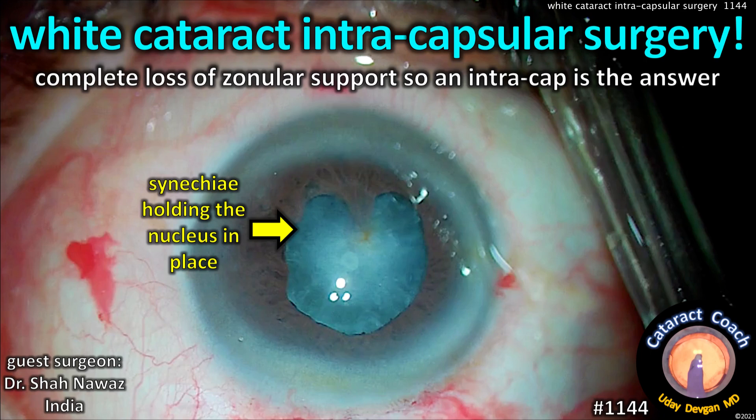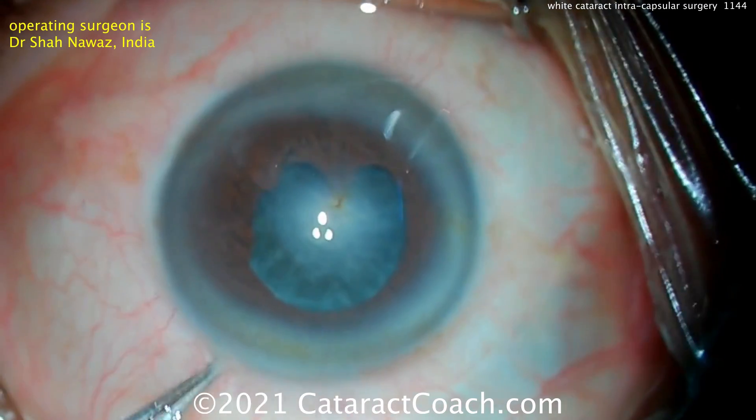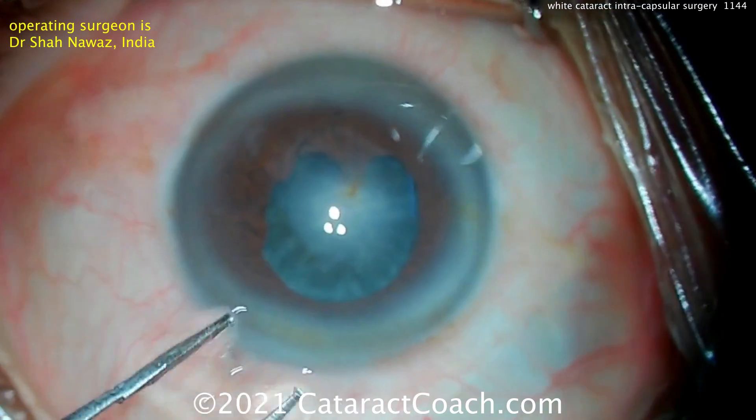CataractCoach.com. White cataract intracapsular surgery. Complete loss of zonular support, so the intracap is the answer. Our operating surgeon is Dr. Shah Nawaz from India.